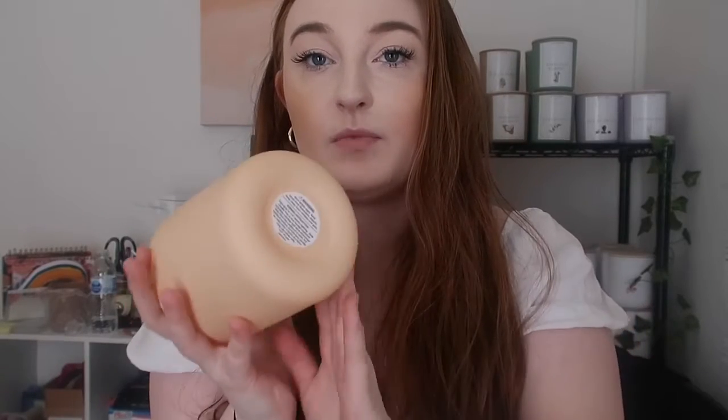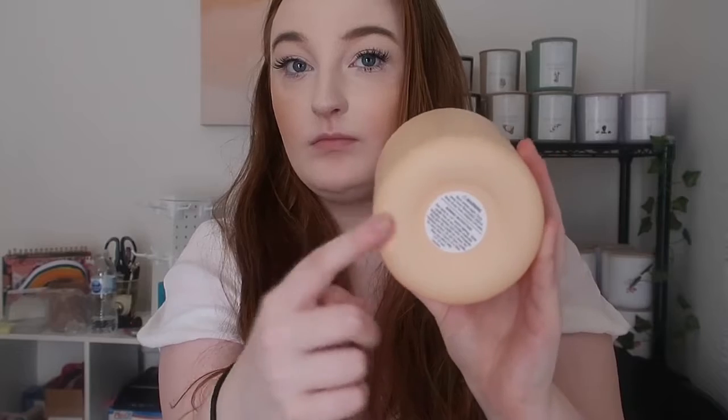We're gonna put a warning label on the bottom. If you're just gonna keep the candle for yourself you don't have to do this, but if you're gonna give it to someone else it's a good idea to put a warning label on the bottom — just in case something happens, because candles are an open flame. This keeps you safe from having a lawsuit.